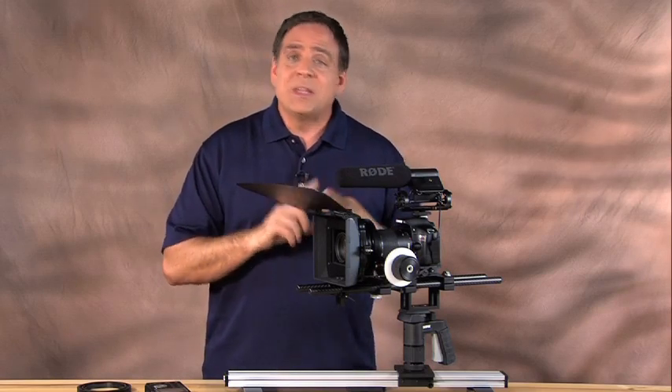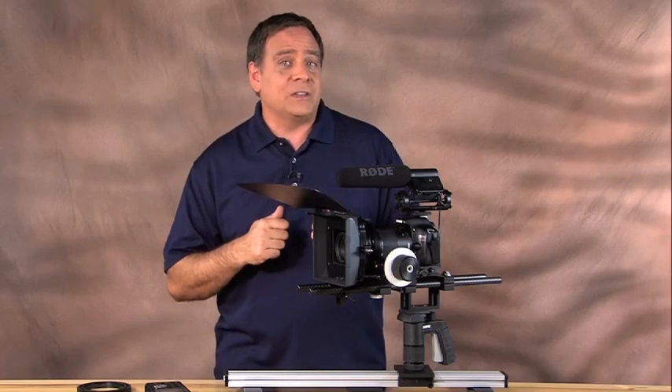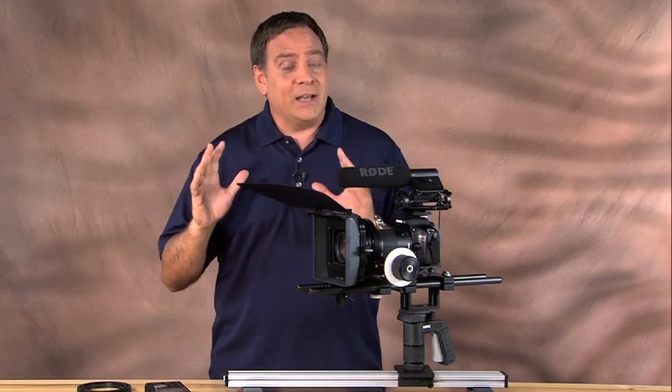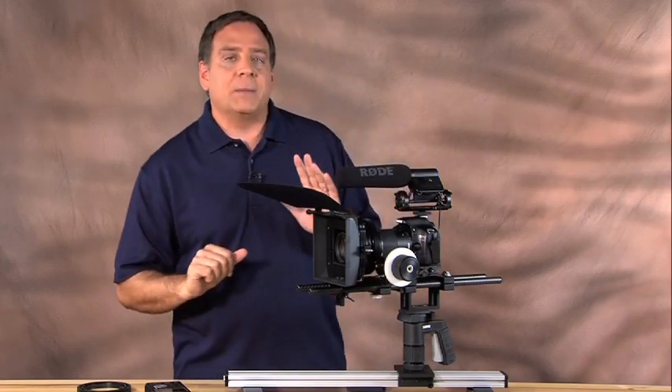It makes a beautiful picture, great depth of field, interchangeable lenses, 18 megapixel CMOS sensor — all fantastic — but when you're shooting professional video it makes you a little bit crazy out in the field. So to overcome all that, there are some accessories you're going to want to add to this camera.